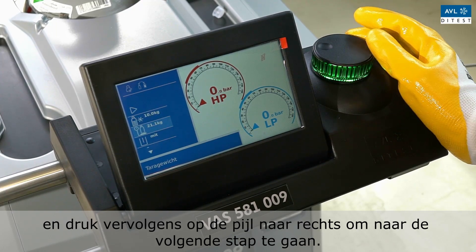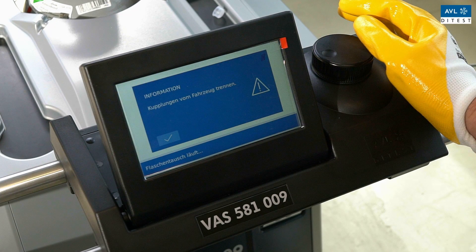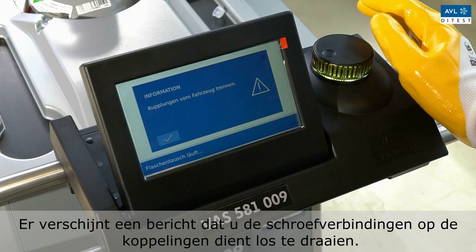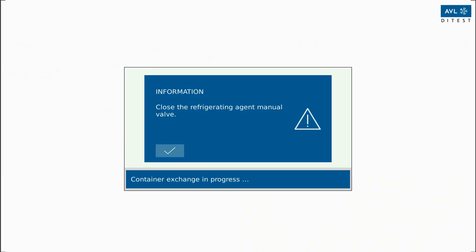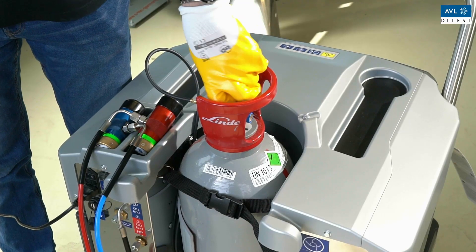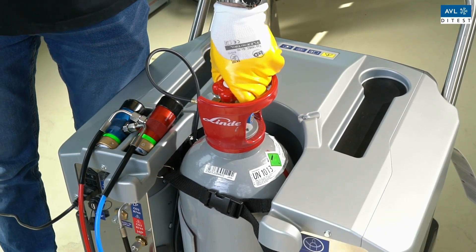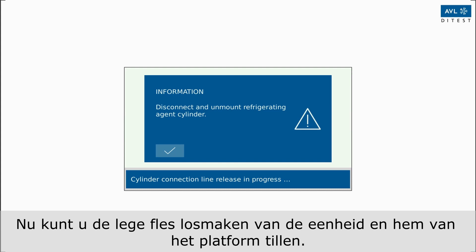A message will appear telling you to unscrew the screw connections on the couplings. Do this and press Next. Close the hand valve on the refrigerant bottle. Now you can disconnect the empty bottle from the unit and lift it off the platform.